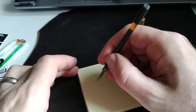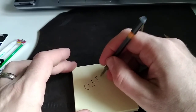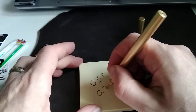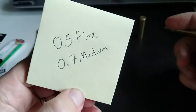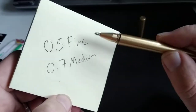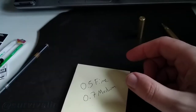If we grab a pad — this is a fine tip, point zero five, 0.5 fine — and this is supposed to be a 0.7 medium Fisher Space Pen. If you hold them close together, you'll notice that the nib on the Fisher Space Pen is producing a line that is all but identical to the 0.5 fine that we're normally used to.